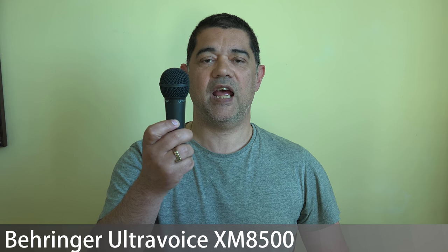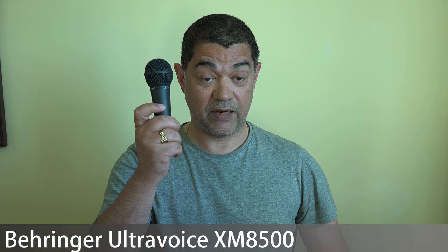Hi, I'm David Harry, and in this video I'm going to be testing two microphones. One is the Behringer Ultra Voice XM8500, and the other is made by Electro-Voice — the RE20. The RE20 costs around $450 in the US or £400-500 in the UK. The Behringer costs £16 in the UK and $20 in the States.